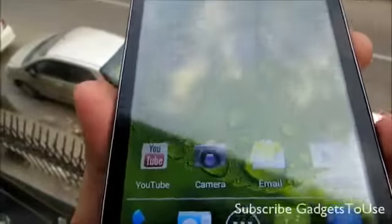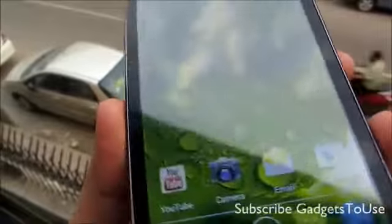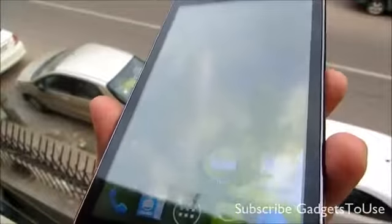You can read the contents on the display in outdoor light. If you are using this phone in direct sunlight it might be difficult to read the contents on the display, but in normal daylight outdoors it is pretty okay, as you can see.